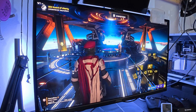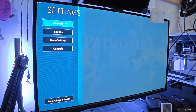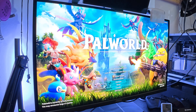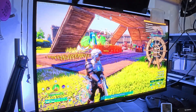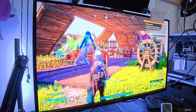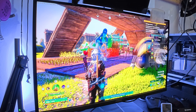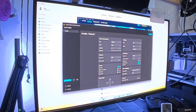Let me show one more game: Palworld, which is incredibly CPU-heavy. We're at Epic settings, 1440p, everything maxed out with a 60 fps frame cap, and we won't get anywhere close to that. Loading in, we're sitting around 40-41 frames — the game looks great but the frame rate is rough. I chose the base area because there's a lot going on there. Let's open Lossless Scaling and apply the 6600 XT first.